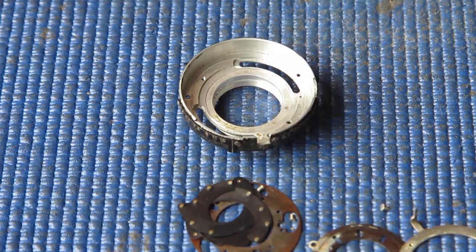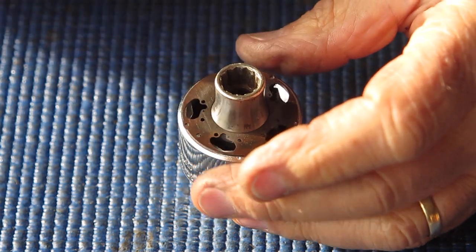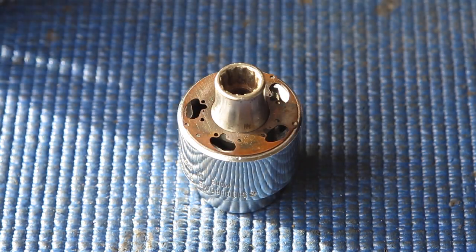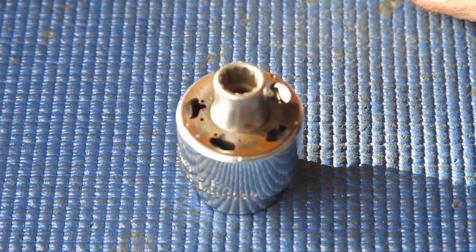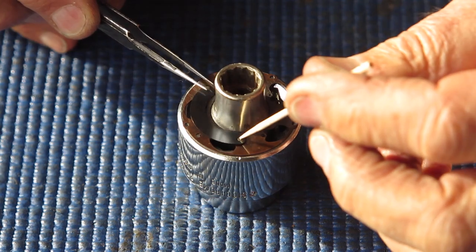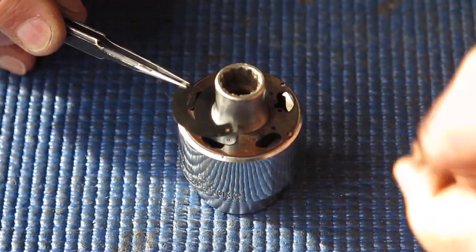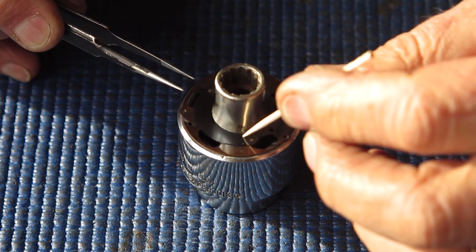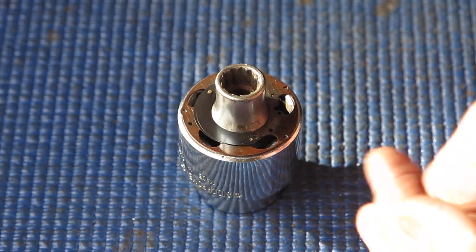Here I've got my jig for assembling the diaphragm. I've got the blades all cleaned — they were not in a bad shape. I'm going to start laying them out on the plate. The blades are not symmetrical — the pins are closer to the centre line of the blade at one end than the other, and if you muddle them up it won't go well for you.